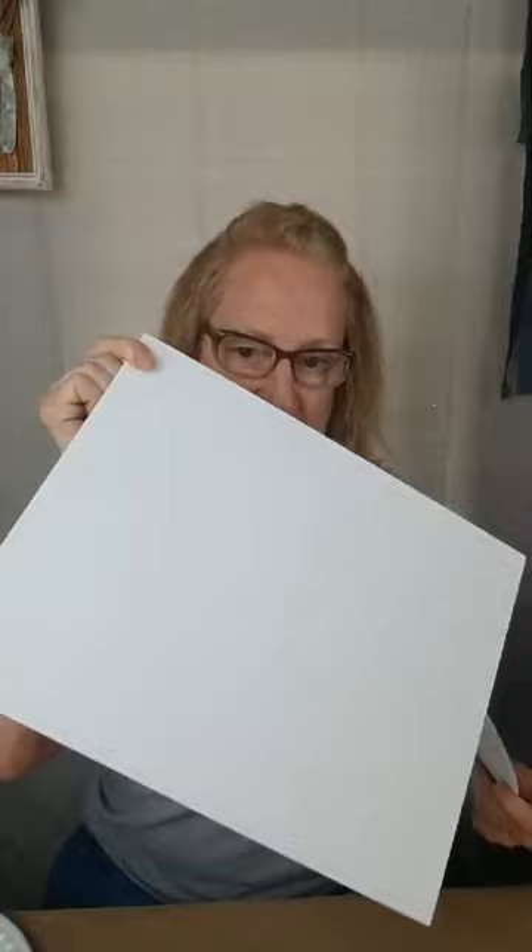Hey guys, it's Debbie with Driftwood and Shine. Okay, we're coming on this morning. We're going to use a Dollar Tree canvas, a Dollar Tree stencil, Dollar Tree eyeshadow, lightweight spackle, some Q-tips, and a bunch of paint.